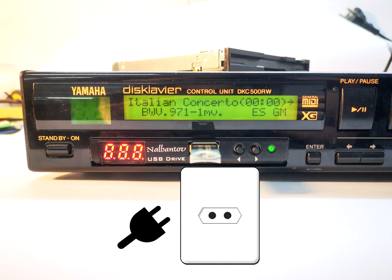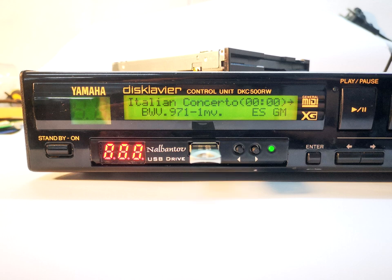First, make sure your equipment is unplugged. No matter what type the equipment is, we first have to locate the floppy and start from there.